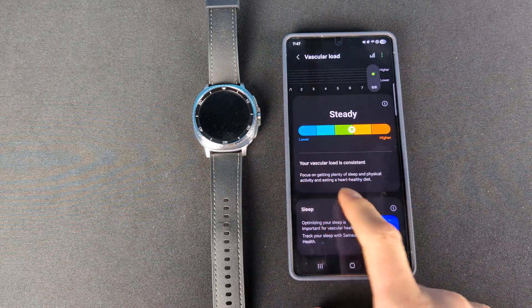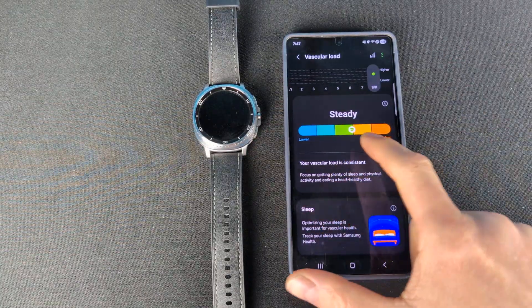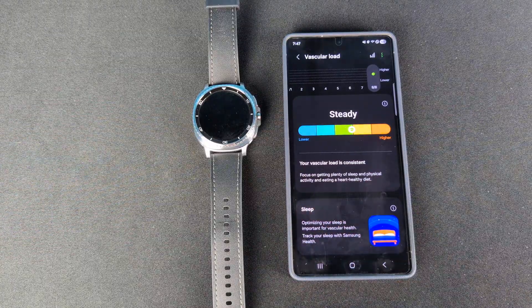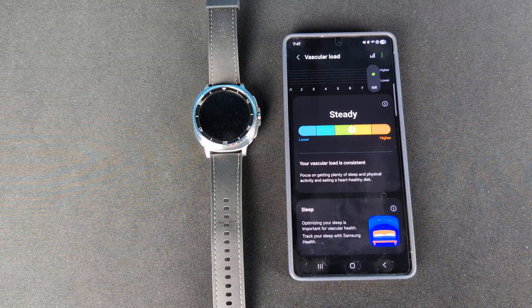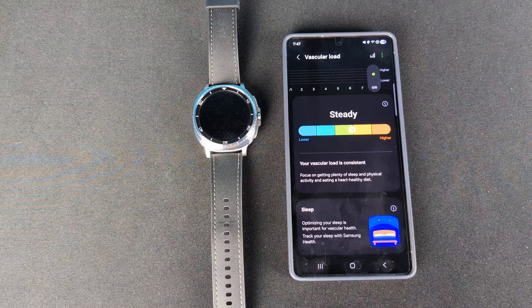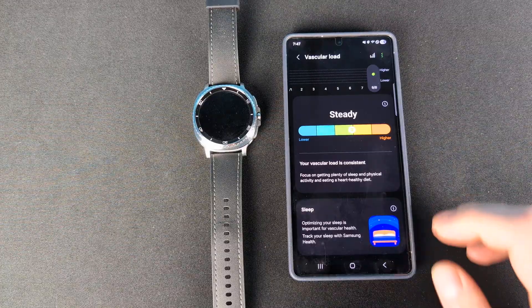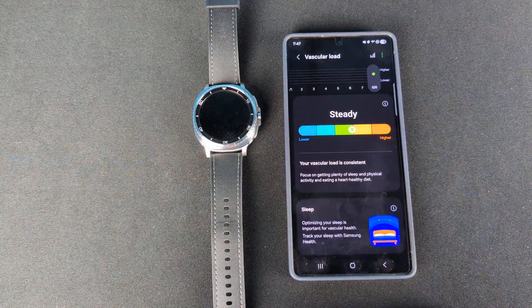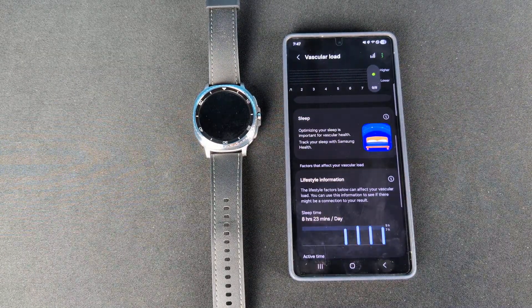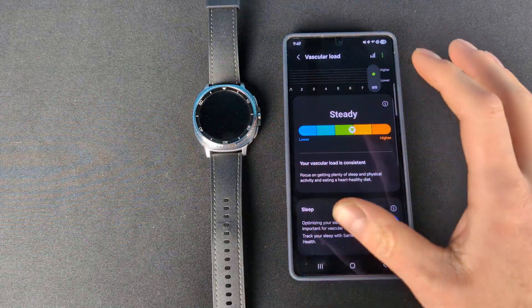It gives you a tip here. It says mine is consistent but almost on the higher side, and recommends focusing on getting plenty of sleep, physical activity, and eating a heart-healthy diet. I do those things decently well — my job is physical, I work out, and I eat a reasonably healthy diet — but it's still trending towards the higher side. I think my biggest issue is sleep; I don't get good sleep, so that's probably affecting mine the most.